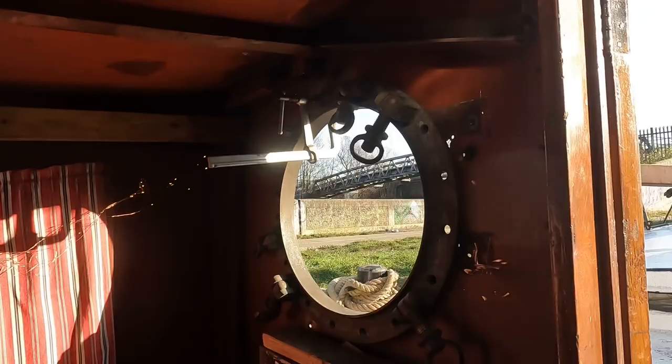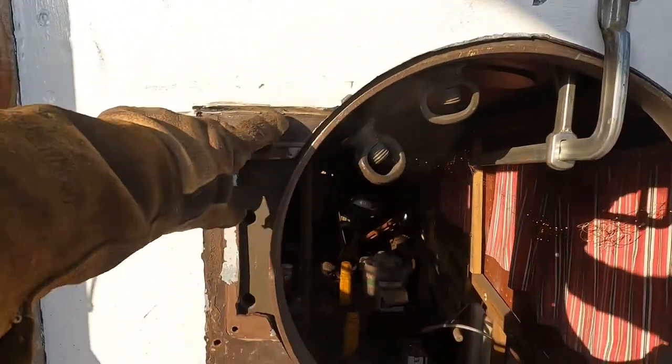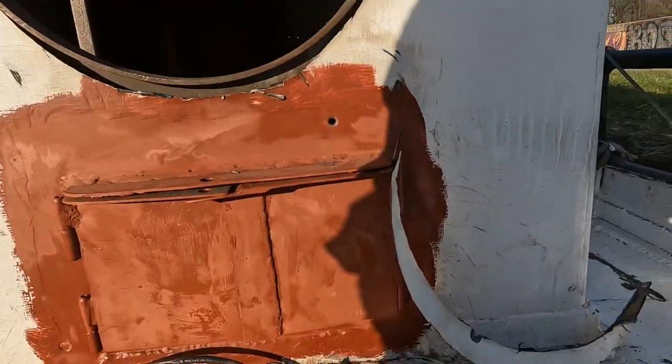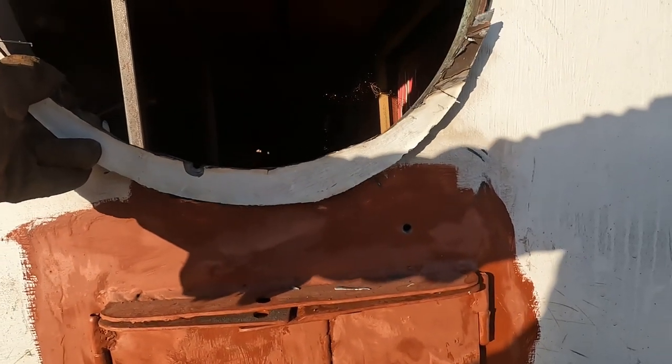Let's carry on. I have to weld a piece of steel in there and I have to return that to a curve, which is actually going to be relatively easy. I'll just weld that back in.